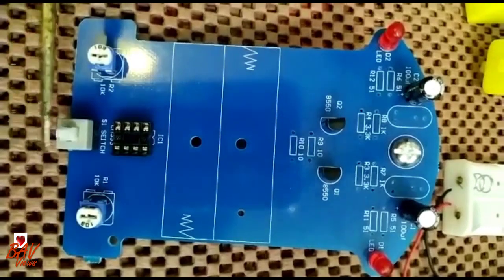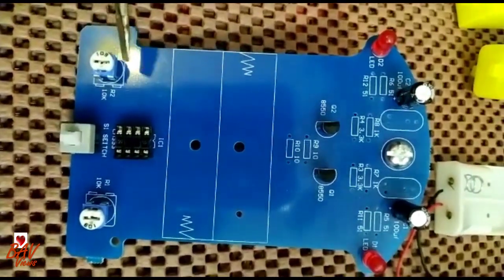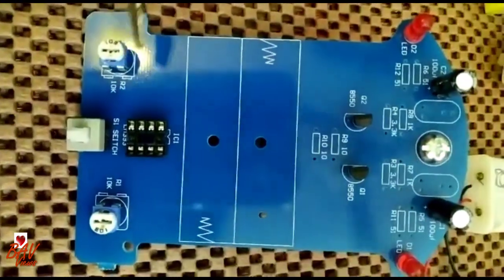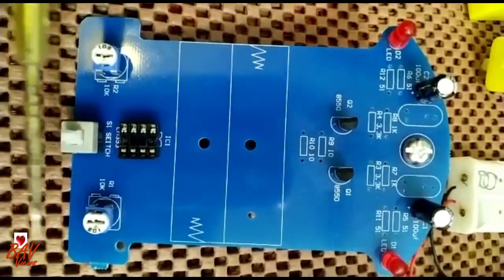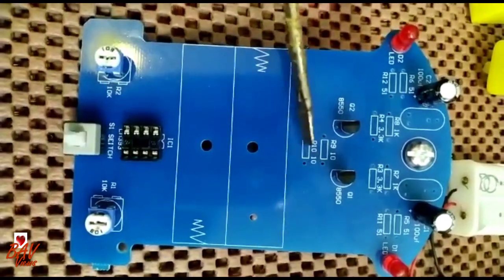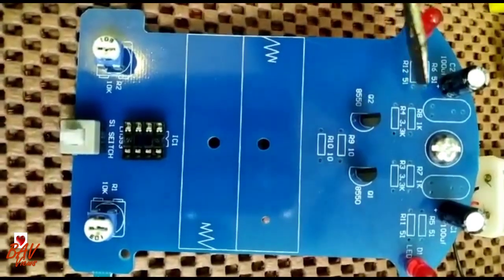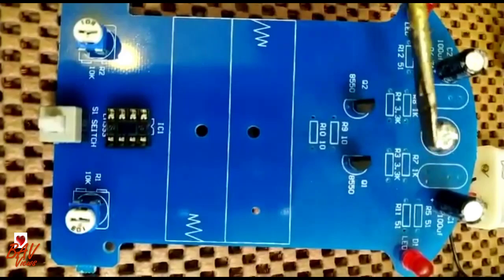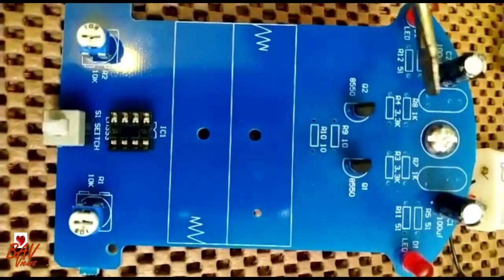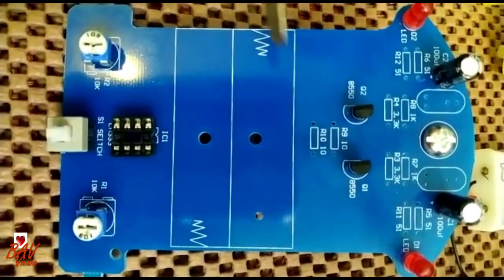This switch doesn't have any polarity, so you can just place it. The rheostat is a three-pin component — one on the front and two at the back — so place it accordingly. What still needs to be connected is: resistors, two photo-sensitive resistors, two diodes, and the battery pouch.